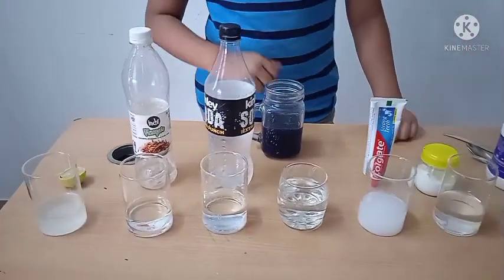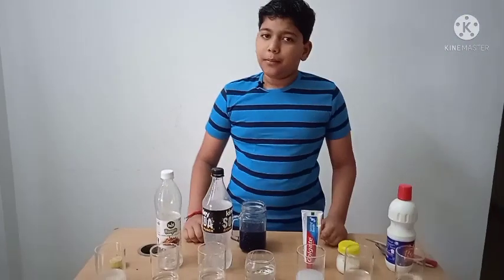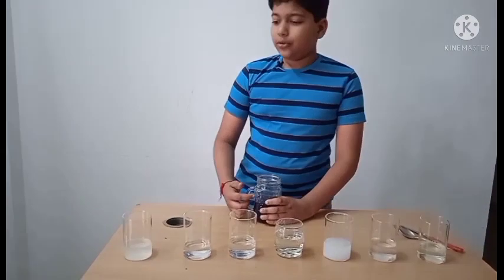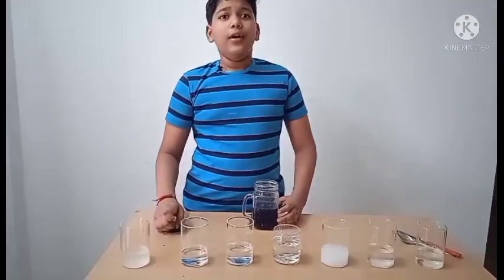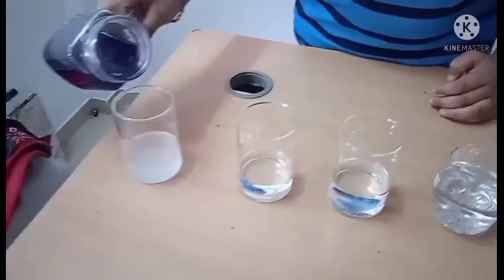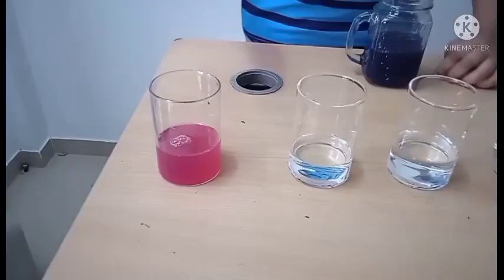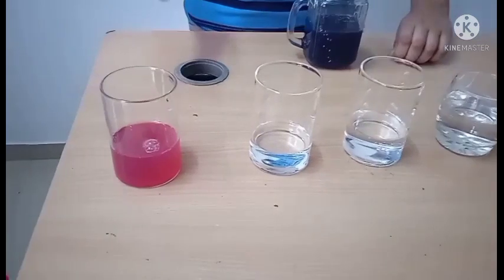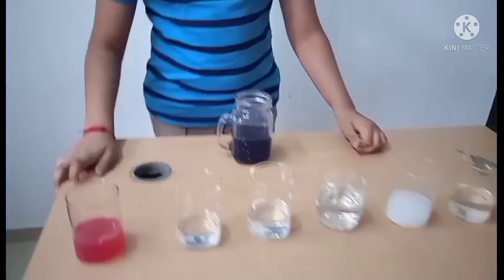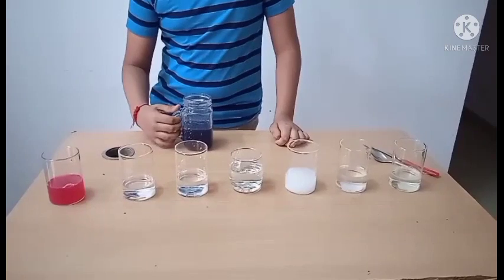Let us use this indicator to identify whether each substance is an acid or a base. We will pour the red cabbage juice into the lime water. We have got a pinkish or light maroon color, which tells us that lime water is acidic.